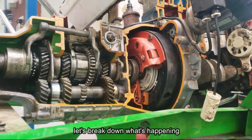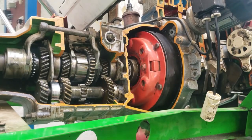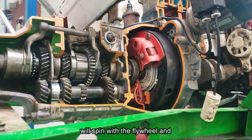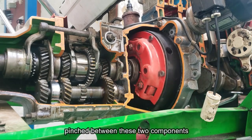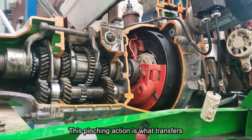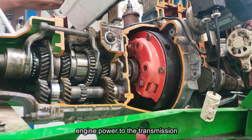Now, let's break down what's happening when your vehicle is standing still. The only time the clutch disc will spin with the flywheel and pressure plate is when it's firmly pinched between these two components. This pinching action is what transfers engine power to the transmission.